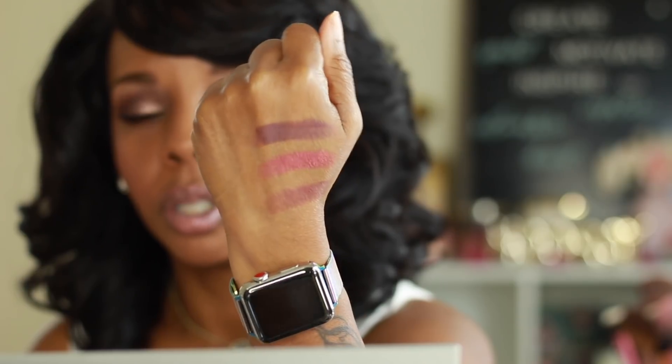Here are some of the swatches — I really just wanted to show you how they swatch on the arm and hand. Of course it swatches differently when you apply it on your face. Hopefully you can see the look because I am filming with my new lens and I can't zoom in because I'm already zoomed in enough. So if you want to see how I created this beautiful look, stay tuned and keep on watching.